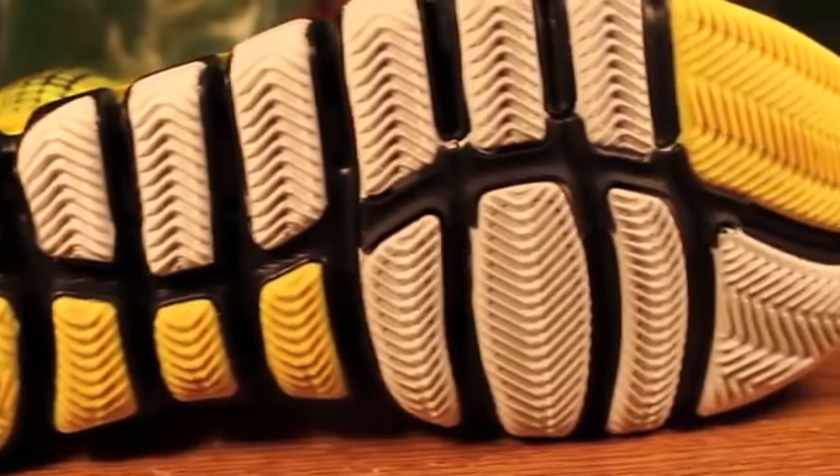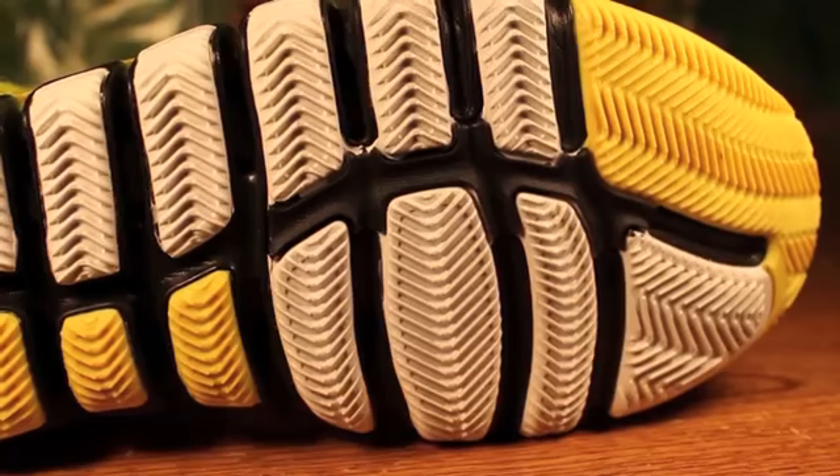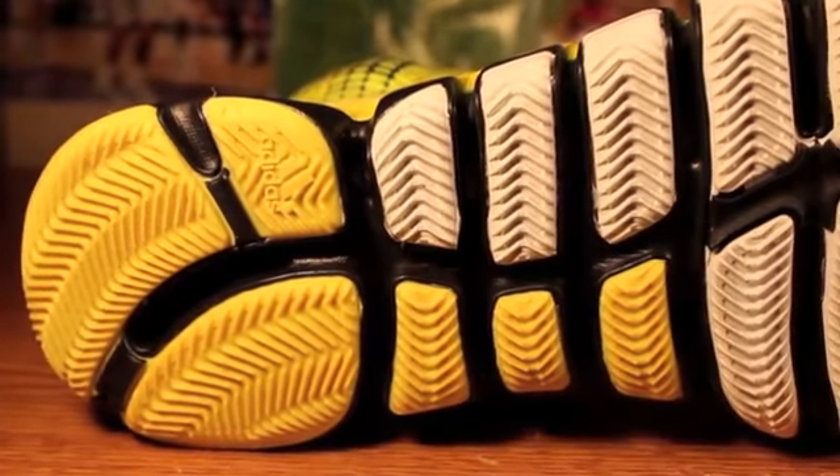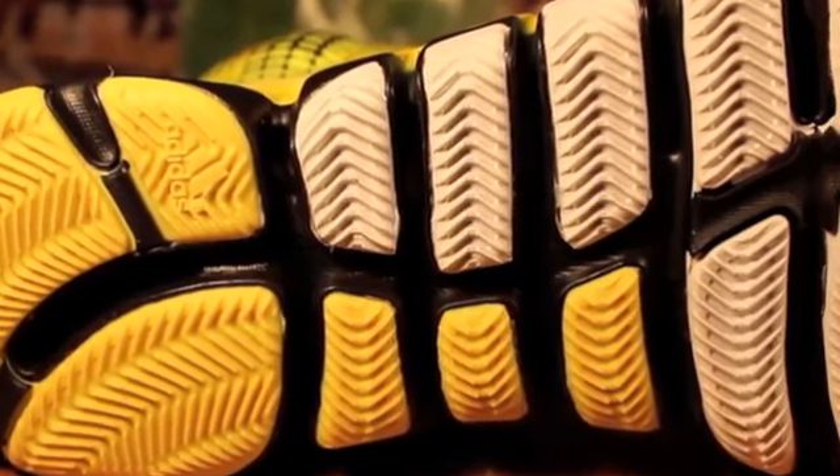I'm back in the studio for my final thoughts on the Adidas Crazy Quicks. Let's start off with the traction. We have multi-directional herringbone — herringbone in the toe and heel zone going in a forward direction for back-to-front movements, and in the mid-foot area, herringbone going in an outwards direction to support lateral movements. Overall, I thought the traction was excellent. It really surprised me because the first time I laced these up, I thought I was gonna experience something more like the D-Rose 3, but to my surprise, I had no issues.